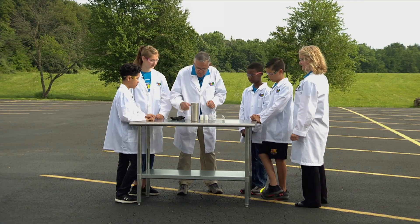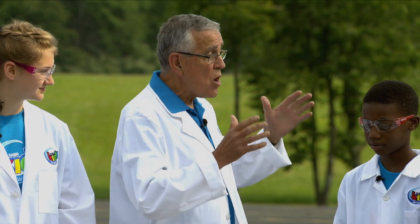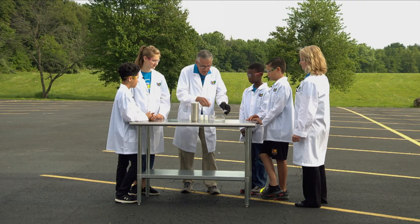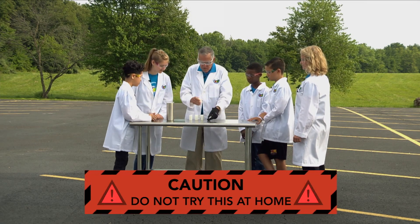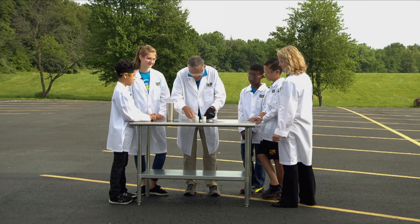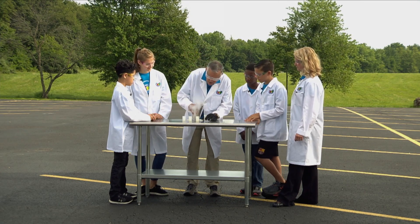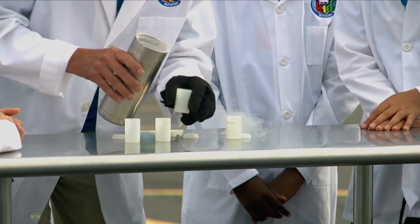If we take liquid nitrogen and change it from a liquid into a gas, it takes a whole lot more space, and we're going to build up a lot of pressure. Let me put my glove on. We're going to show you what happens with the expansion rate from a liquid into a gas. I have these little containers — do you know what these are? Film canisters! They're film canisters. A lot of our cameras today don't use film, right — we use video. I'm going to pour some of this into each one of these little cups. It's going to start to boil away. The liquid nitrogen is boiling right now, and the temperature is about minus 321 degrees Fahrenheit.